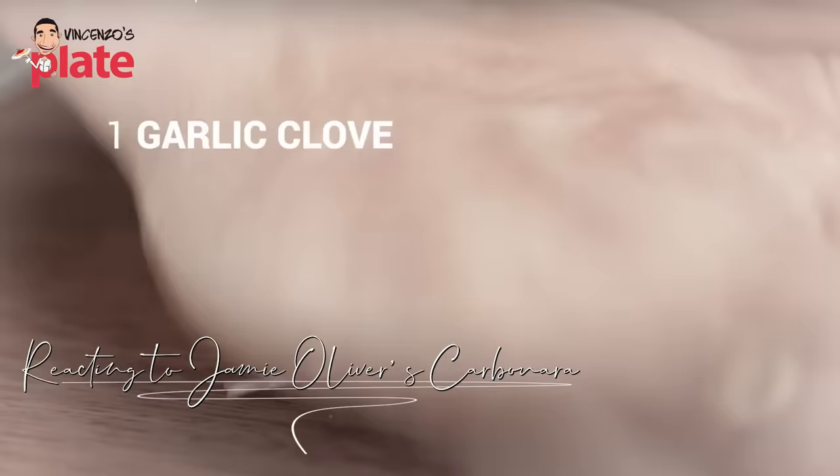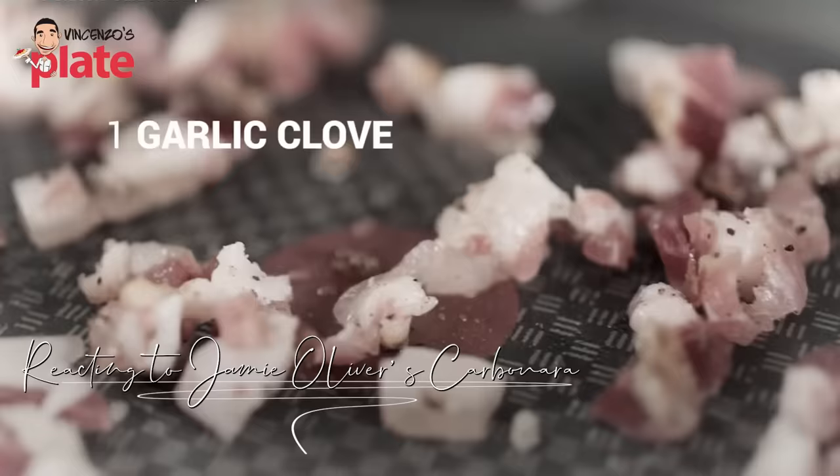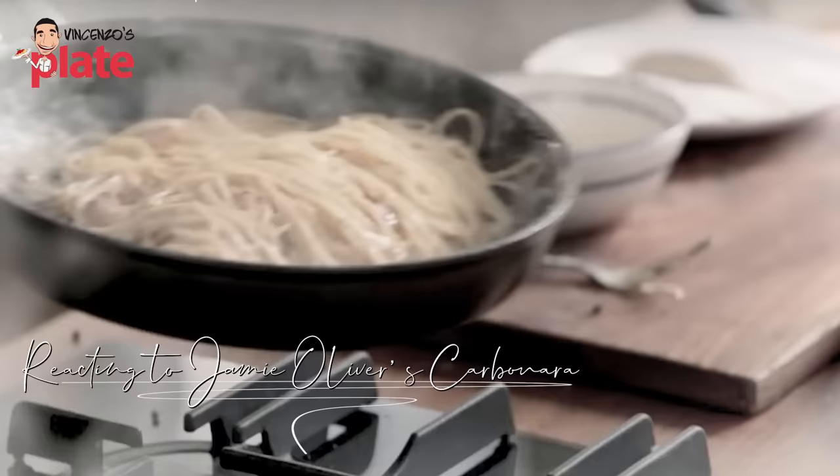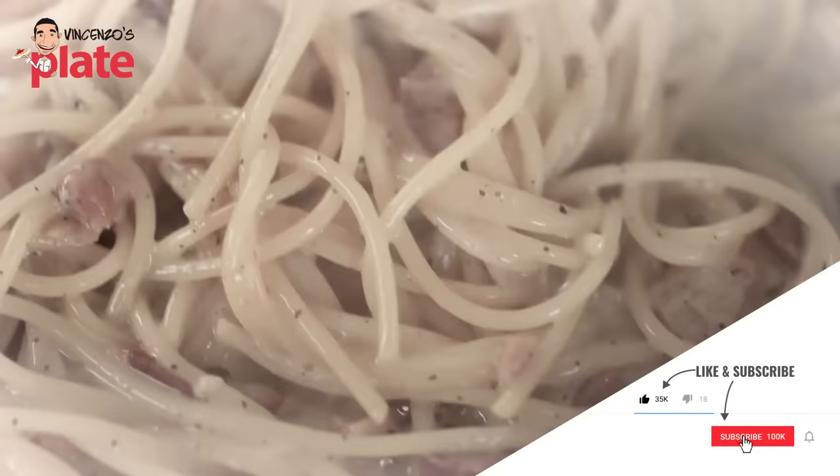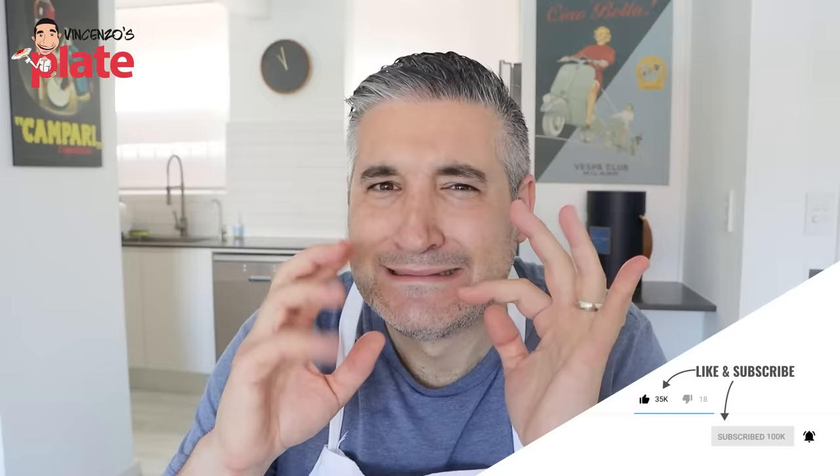It's time to react to Jamie Oliver's Carbonara. Jamie Oliver is the king — he's my inspiration, the reason why I started my YouTube channel. So, can I react to his video? Let's see.